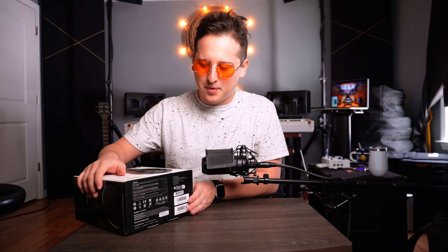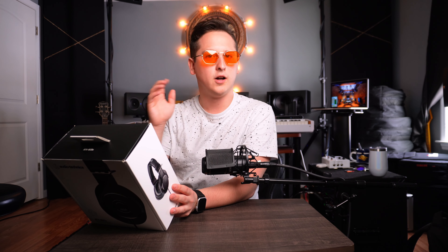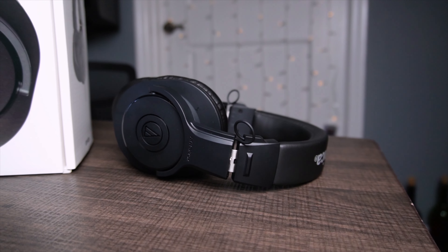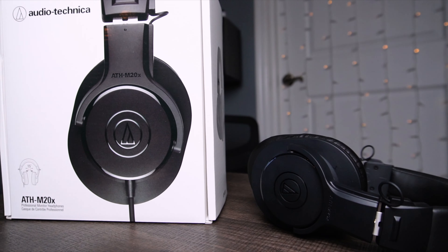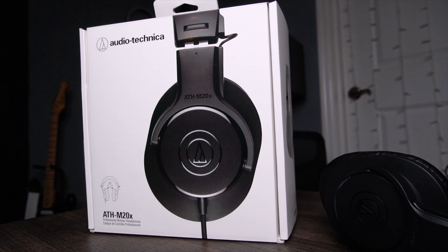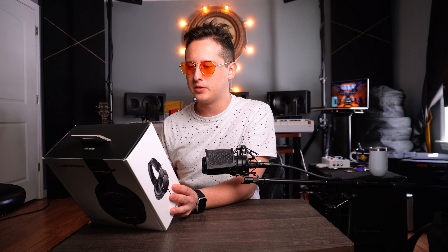This is the first time I've done an unboxing video in a while. This is the Audio-Technica M20X headphones. According to the back of the box, these are professional monitor headphones with advanced build quality and engineering, 40mm drivers with rare earth magnets, and copper clad aluminum wire voice coils.